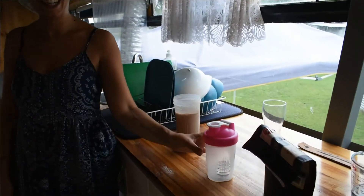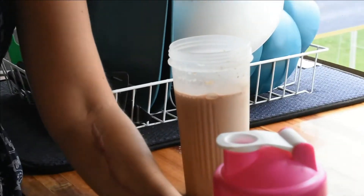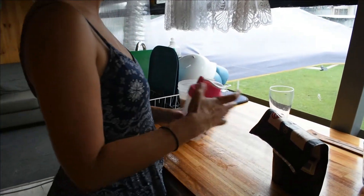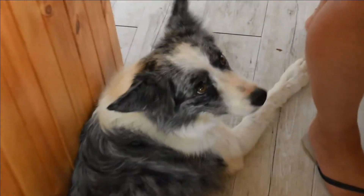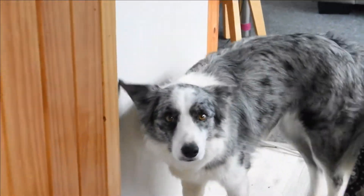I can't believe it. That's the face of frustration. So what's for lunch? Protein shake. The big one's mine. Because we are lazy and we don't feel like cooking anything else. Vegan protein. She doesn't mind the camera. Poor puppy.